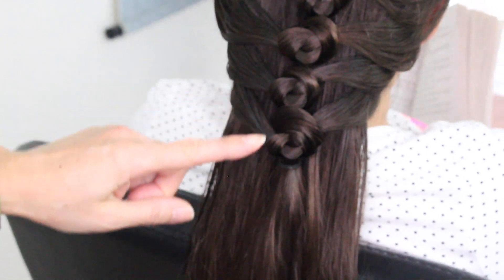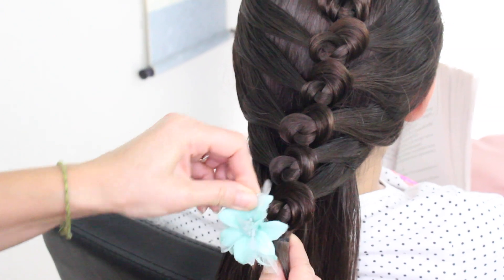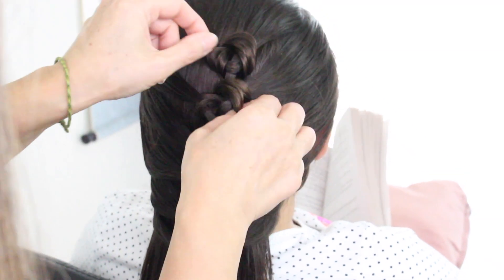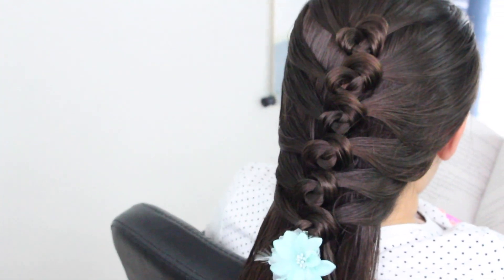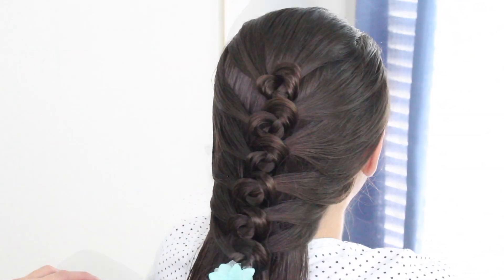I'm going to stop right here. You can go ahead and go all the way down if you like, but because Gracie's hair is super long I'll be doing this for quite some time, so I'm going to go ahead and cover this with an accessory. I'm going to fix the circles to the way I like them — they almost look like flowers, don't they? I'm going to put a little hairspray, and there you have it. Final spin.